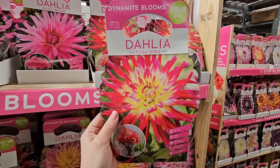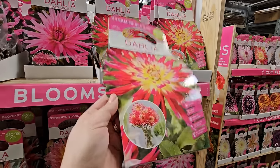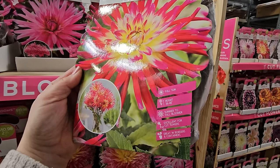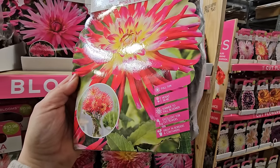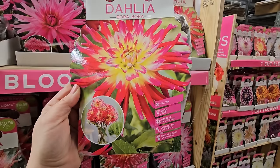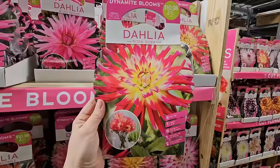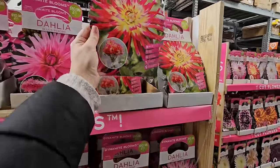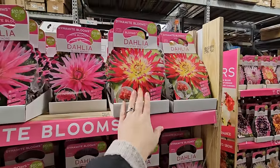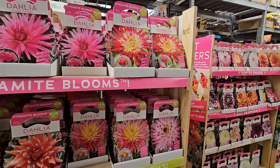Another good thing to pay attention to is the height, especially when you're about to plant them. This one says it's 36 to 48 inches in height, so you know it would be a back-of-the-border type dahlia. The taller they are, they will require some staking because they have such heavy, large, beautiful blooms. If you don't stake them and you get any significant wind, it can knock them over.